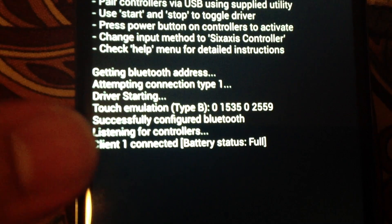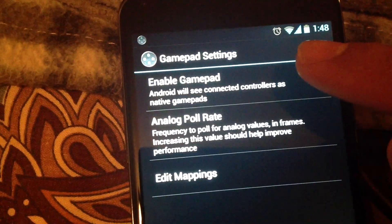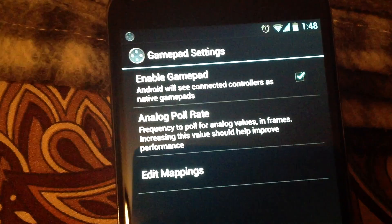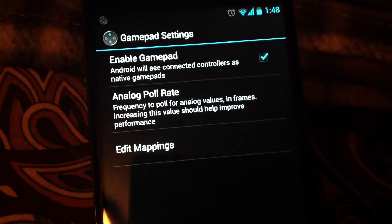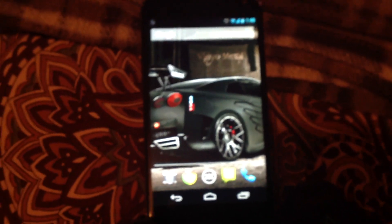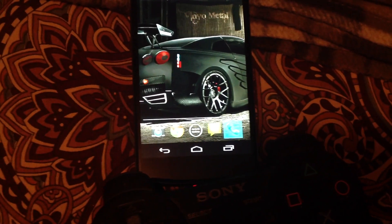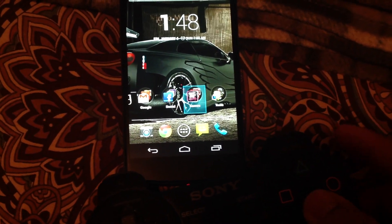Once the controller is connected, go to Preferences, then Game Settings, and enable Gamepad. This needs to be enabled so that the Android phone considers this controller as an Android controller. Games which have Android controller support will automatically detect the PS3 controller as an Android controller, with no further settings required. For example, GTA: Vice City and GTA 3 have built-in support, so no further settings are needed — you can use your controller to control the phone right away.